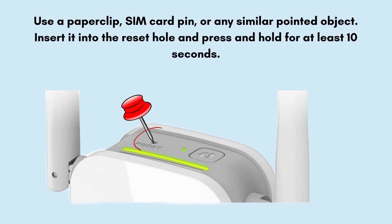Use a paperclip, SIM card pin, or any similar pointed object. Insert it into the reset hole and press and hold for at least 10 seconds.